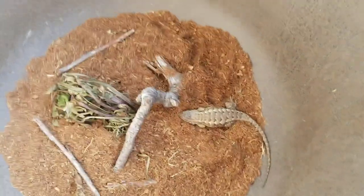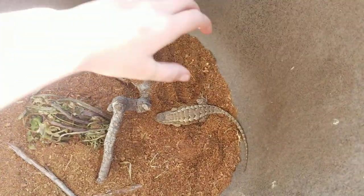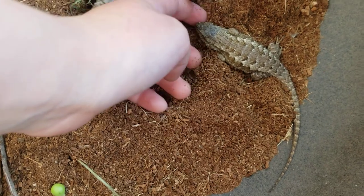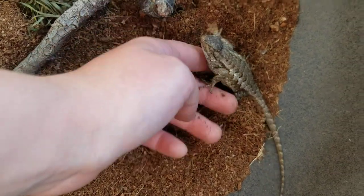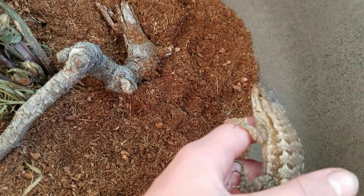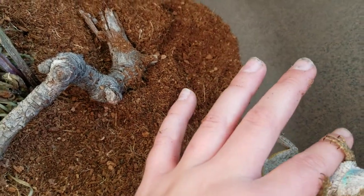How to just pick it up normally — so instead of flipping it over, you can just put your hand underneath its chin and then just let him climb on. Or you can get his front paws attached to your hand and go from there.